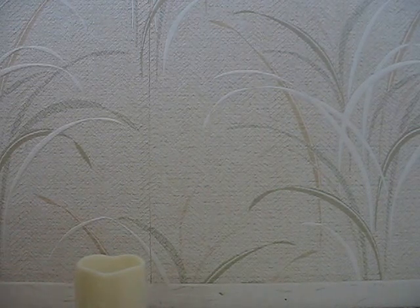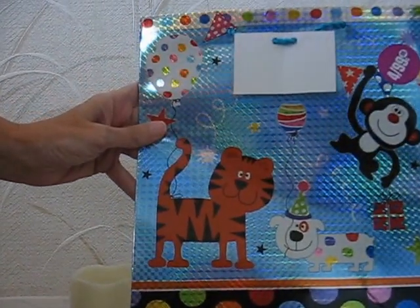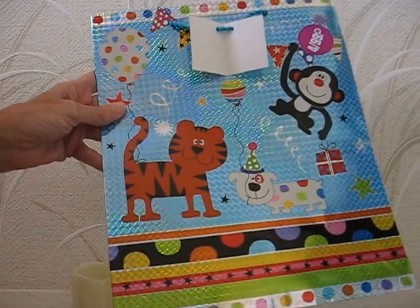And then one of my 99 cent stores I went to had gift bags on sale. So I got this - I thought that was really cute - and this one.